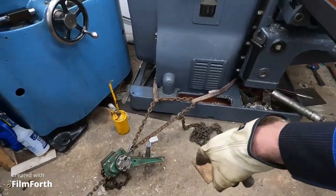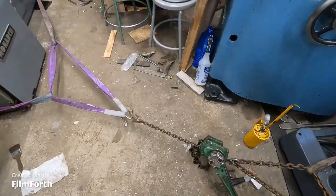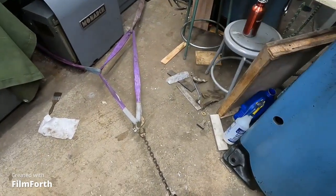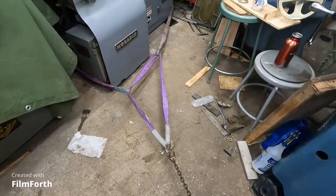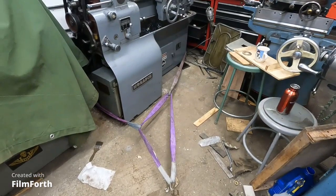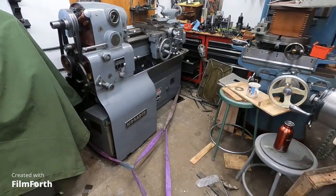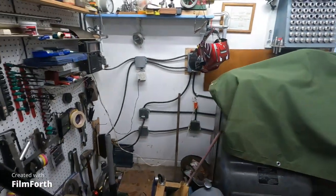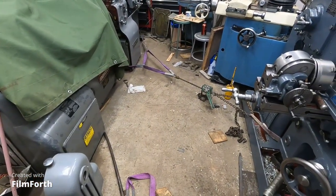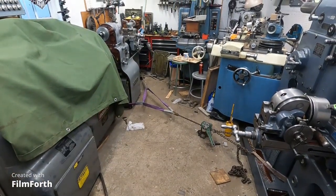I've got a chain and a come-along — looks like three or four more straps. I just got this tensioned up and I want to see if we can pull that little Monarch out. It weighs about 3,450 pounds. I'll get you set right here, put some tension on it, and see if we can pop that loose.